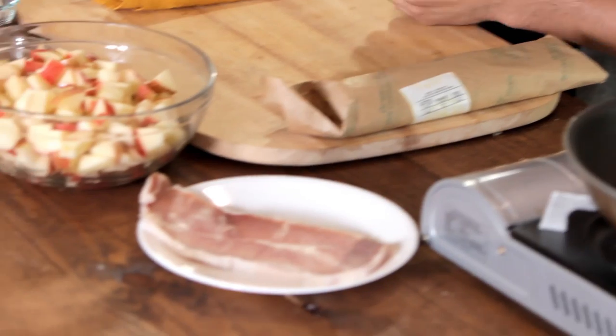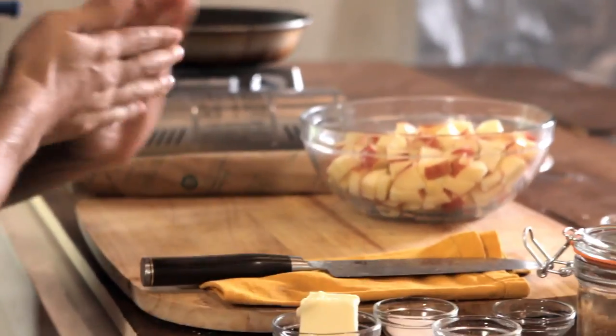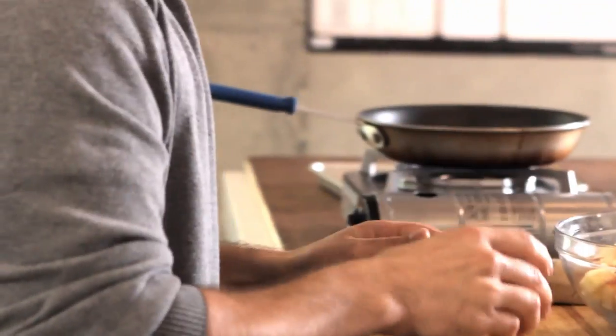Apples and pork go very well together. People love to put applesauce on their pork chops and that's exactly what we're going for here. The first thing we're going to do is start with our filling — what's going to be on the inside of our pork loin — and it's going to be four honey crisp apples, sautéed in two tablespoons of butter, one teaspoon of brown sugar, half a teaspoon of cinnamon, and half a teaspoon of salt.